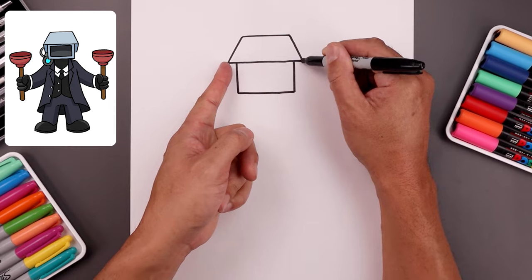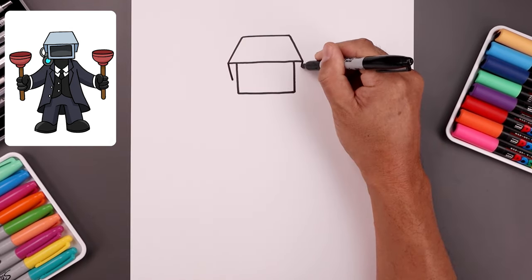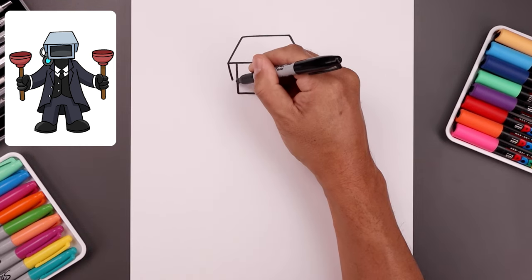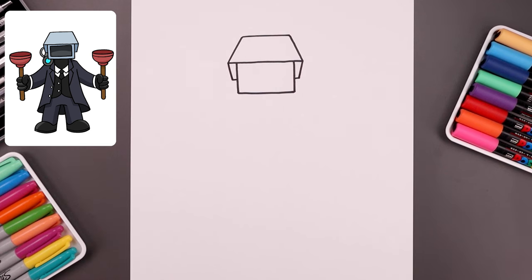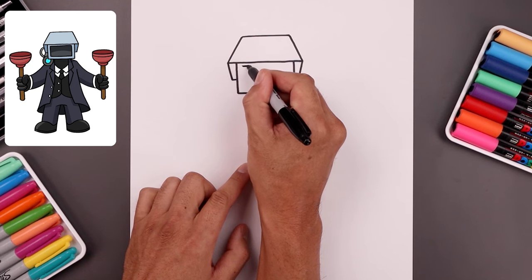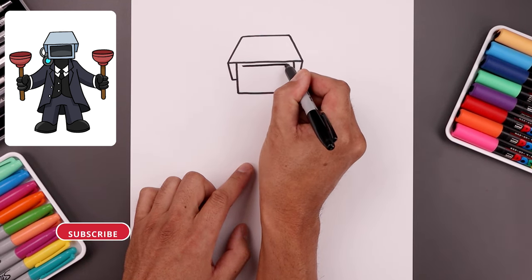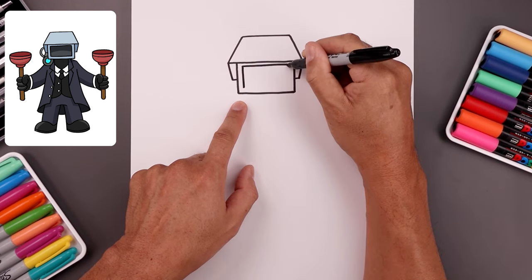Now draw the inside edge of the hood. From the outside corners, angle this down and in about halfway and pull that straight in. Let's trace the inside of the camera, leaving a thinner gap along the top. We'll start on the left, go all the way across towards the right, and add a slightly thicker edge along the sides and the bottom.